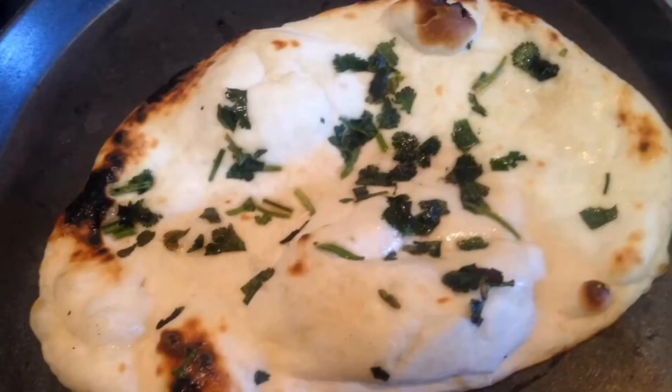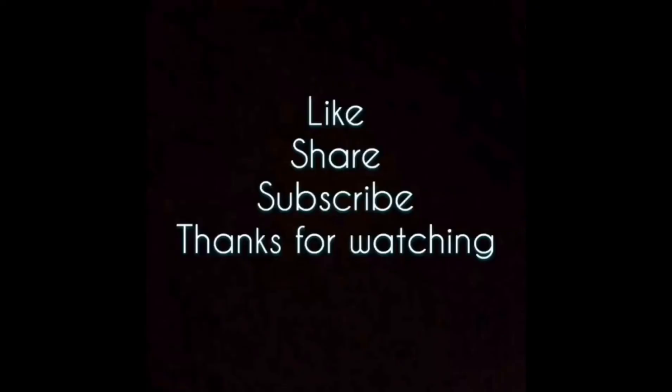If you liked it, you will like it. Thank you, next video, bye bye.